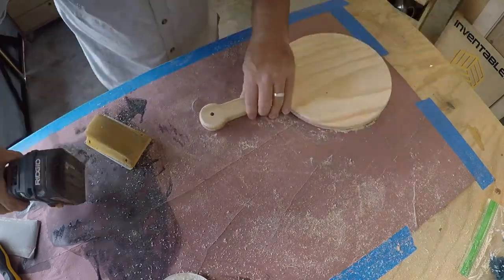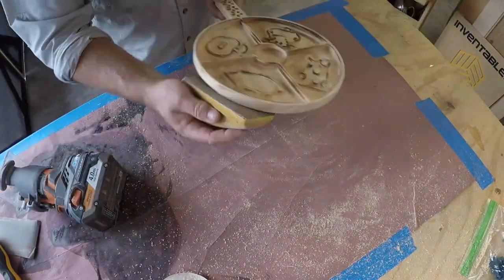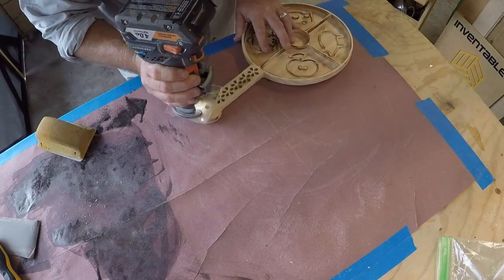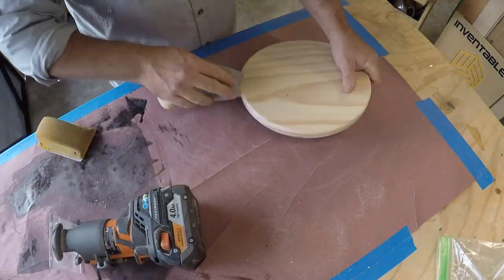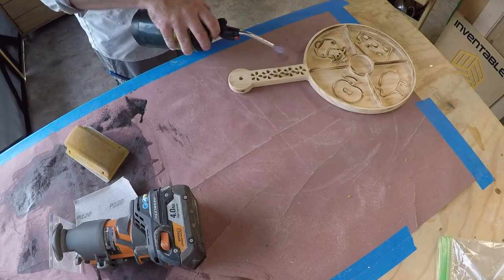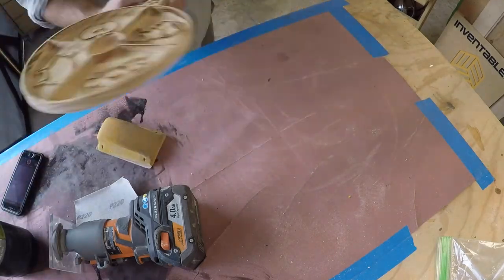I'll go ahead and grab my benchtop router and do a quarter-round over bit on the bottom and then do an eighth-inch round over on the top. Really make it nice and smooth and easy to handle, nice to the touch. I'm going to do a little fine detail sanding on the stencils inside to really spend the time to make them look really nice.